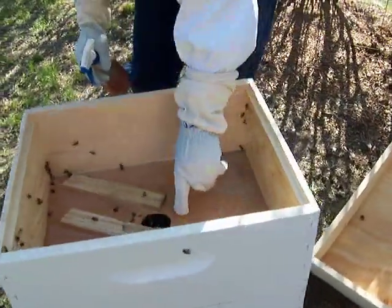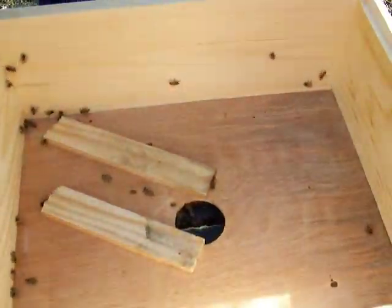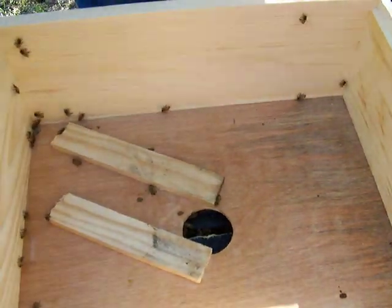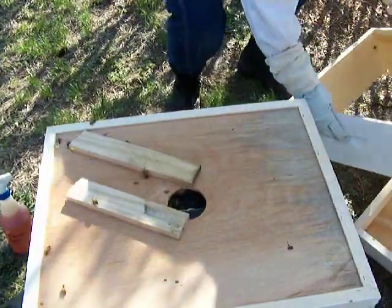There's some wax buildup right here, babe. We got a little wax — yeah. So they've been busy with that. Alright, here we go. Taking off the extra cover.